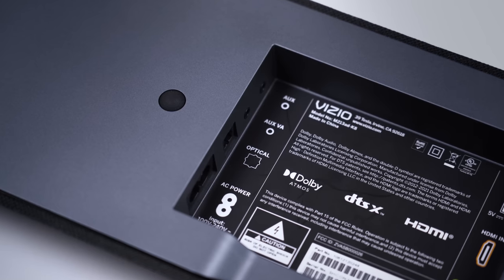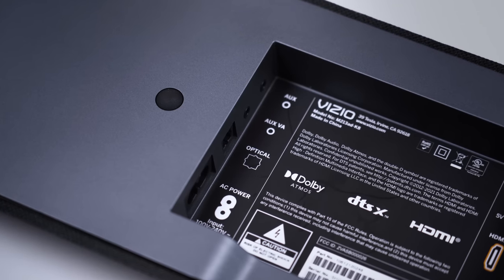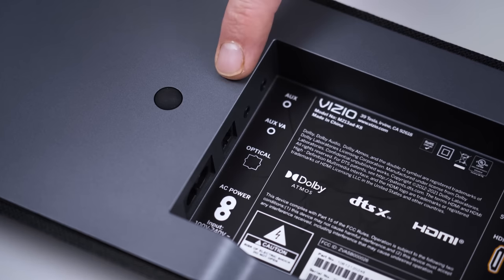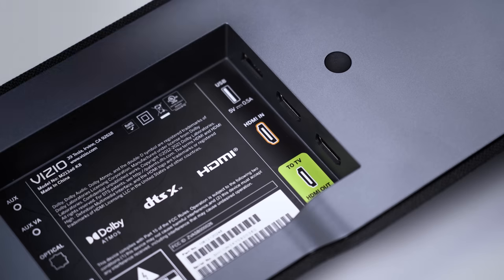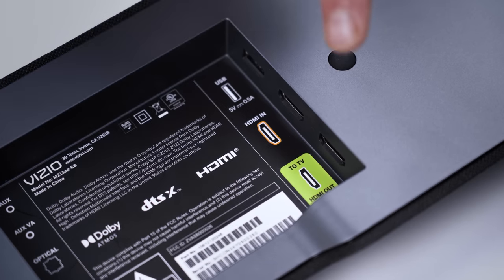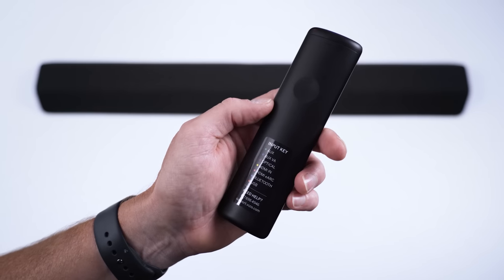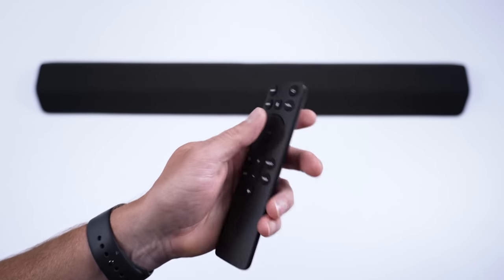I'm surprised by one of the input options here. There are two aux inputs — one dedicated for a voice assistant, one for anything else you want to connect. So your Amazon or Google smart speaker isn't going to take up your only aux input, which is kind of cool. There is one HDMI input if you want to route the source through the soundbar, and there's also a Bluetooth connection option. You cycle through all these inputs with the remote, and the only way of knowing which one you're on is by this LED indicator, the color code of which is on the back of the remote — which is fine until it wears off one day.